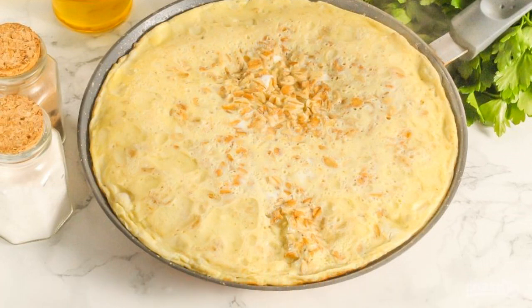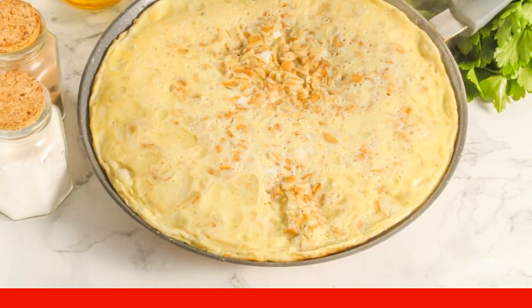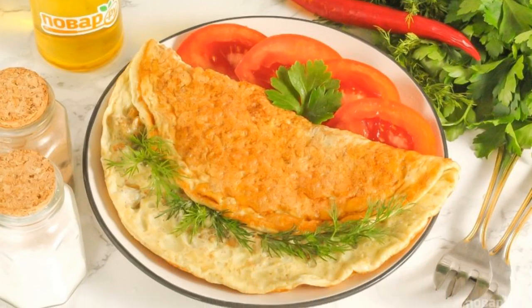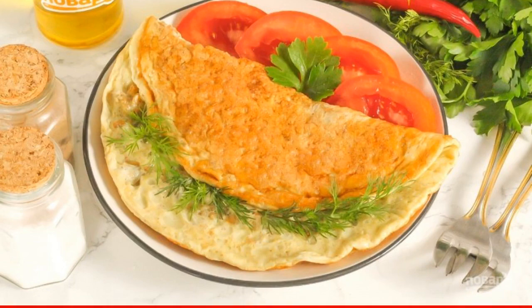Fry the oatmeal for about five to six minutes until browned. Put the hot oatmeal meal on a plate and serve with sliced vegetables, fresh herbs, sauces, or dips.